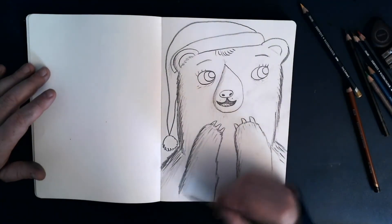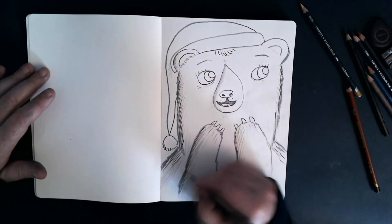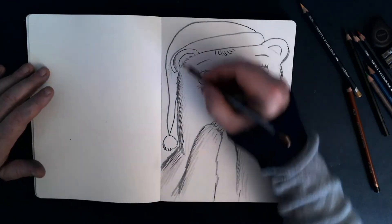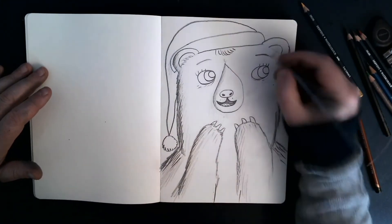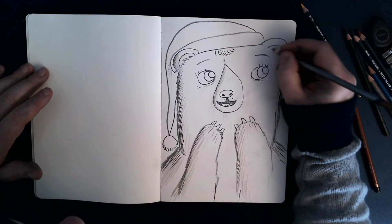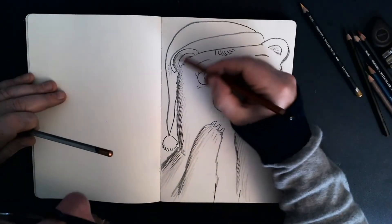And this is the best place to do it — in a sketchbook — to make all those mistakes and just be as scruffy and as free as you possibly can be. I love sketchbooks for that.